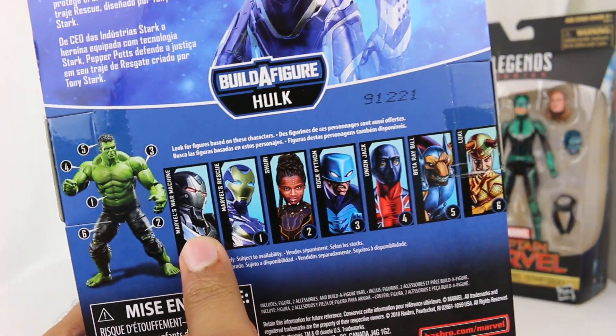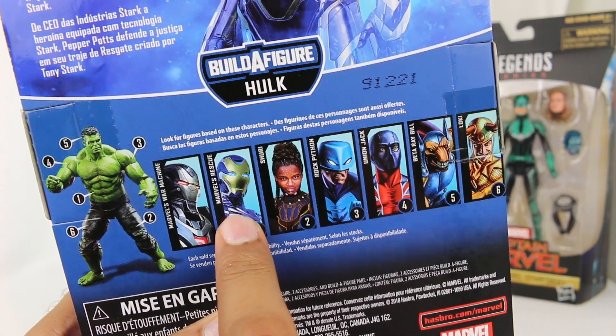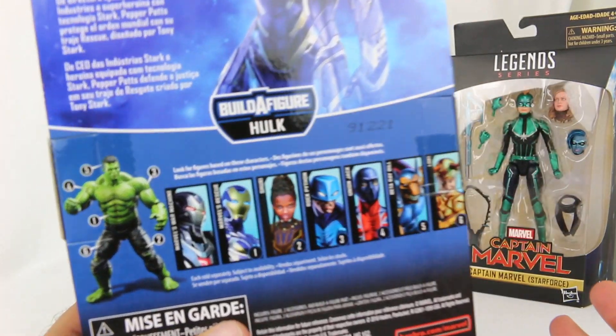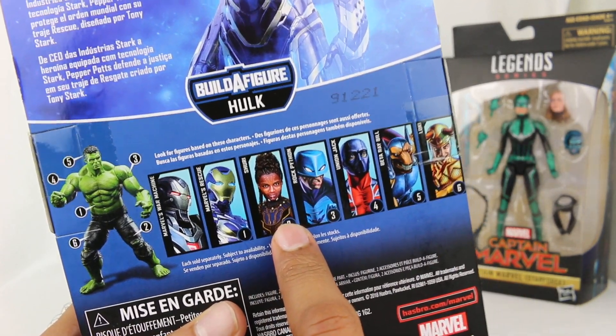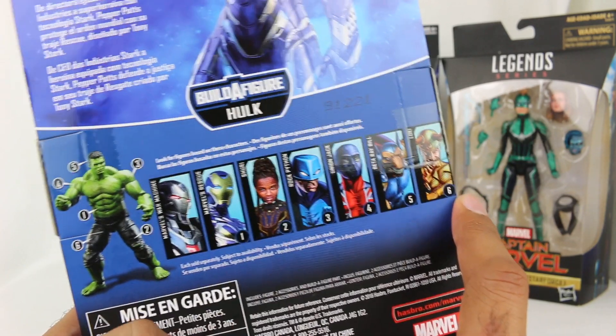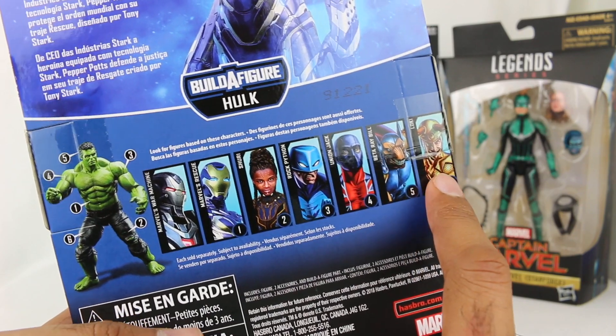I'll show you all the figures in this line right here. From Avengers Endgame, we have War Machine, we have Rescue - so Pepper Potts in the suit - spoilers for Endgame, but it's been a while now. We finally have a Shuri figure, which is so cool. Very excited about it. And then you have four other random characters not from the MCU: Rock Python, Union Jack, Beta Ray Bill, and Loki.